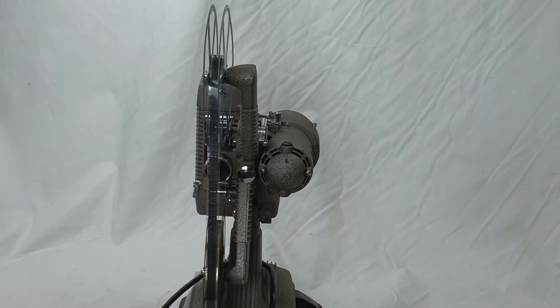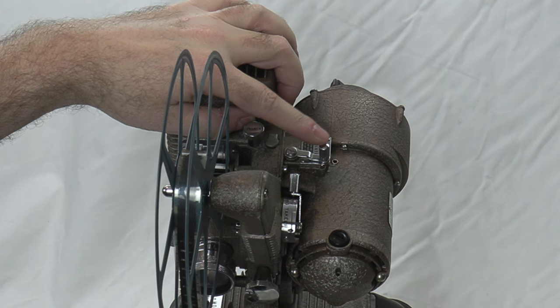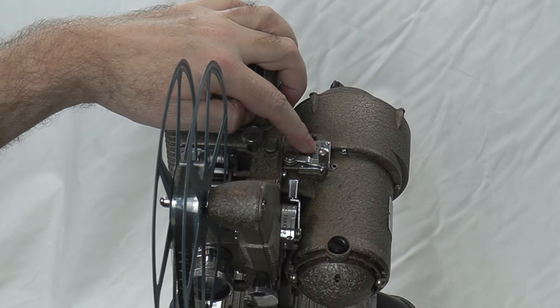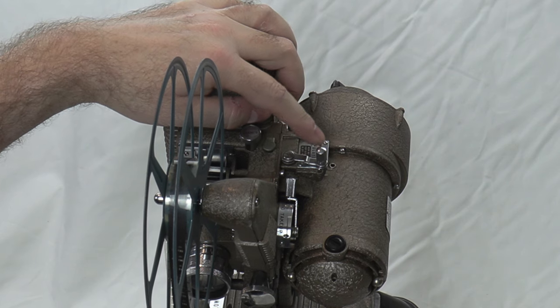I have the speed up as high as it goes. This is a variable speed projector. This right here is essentially your clutch — right now it's in neutral. If you engage the clutch, it will engage whichever direction the lever is set at.